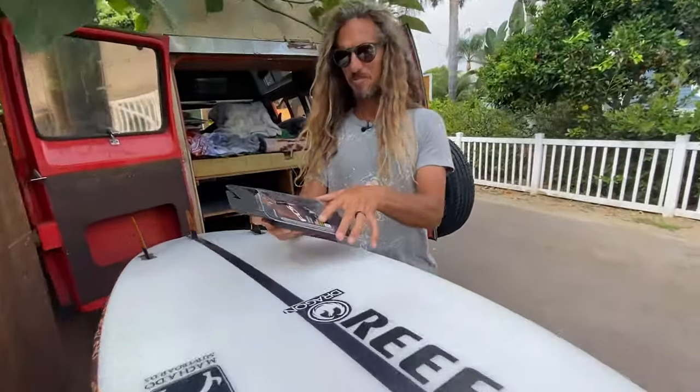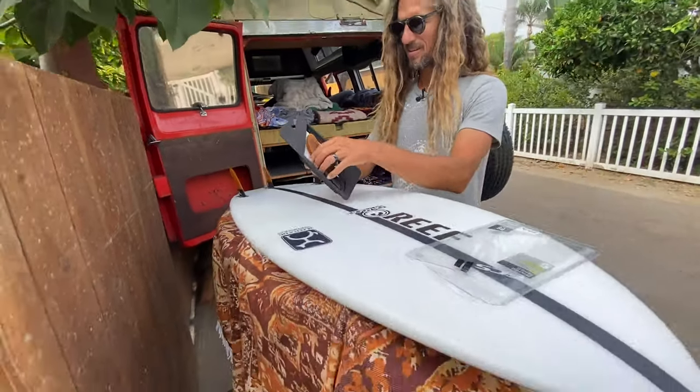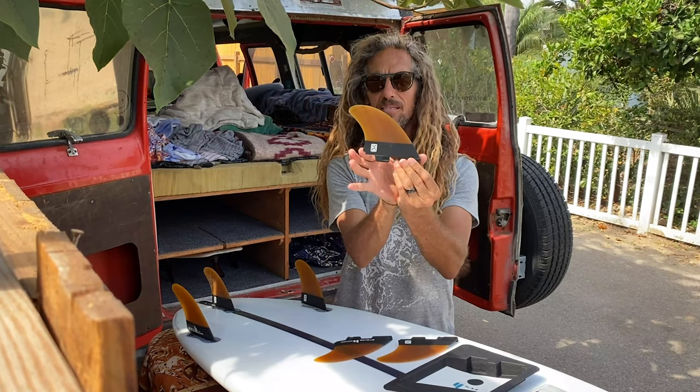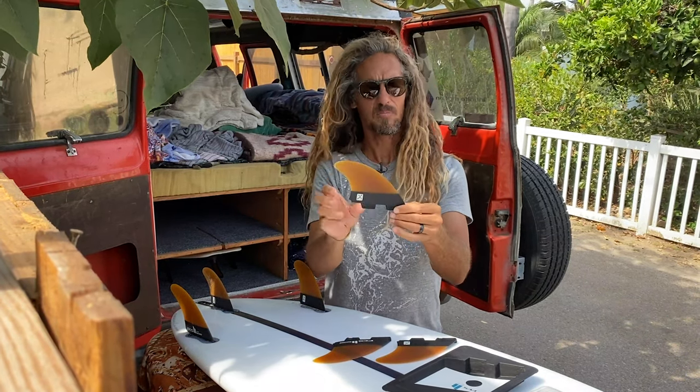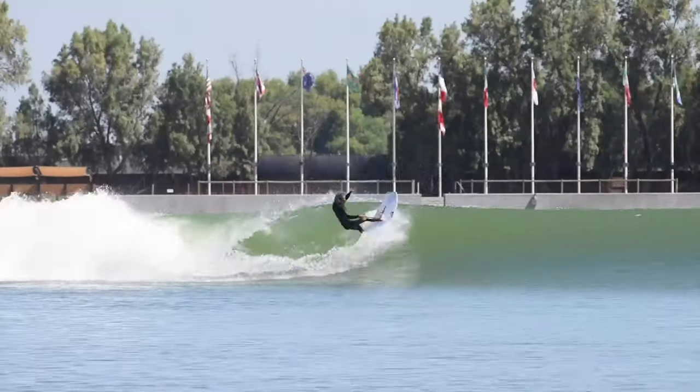With these fins. This is my new fin. It's fantastic. The fin itself — wider base, shorter, more drive, a little extra release in the lip. It's really simple. That's it.